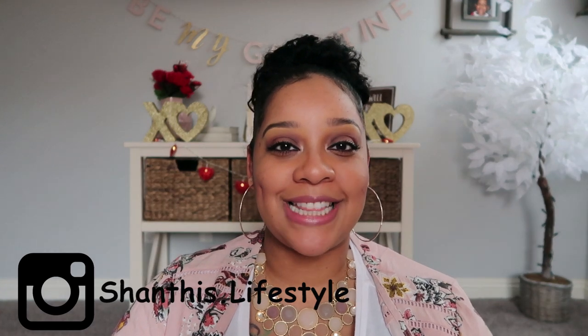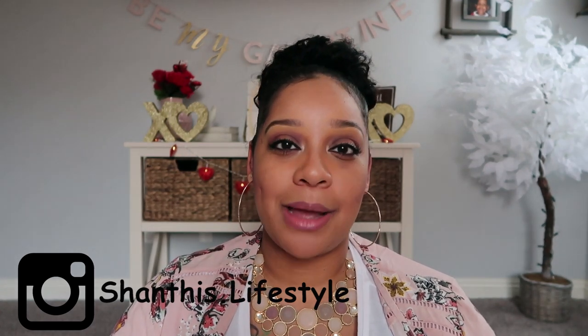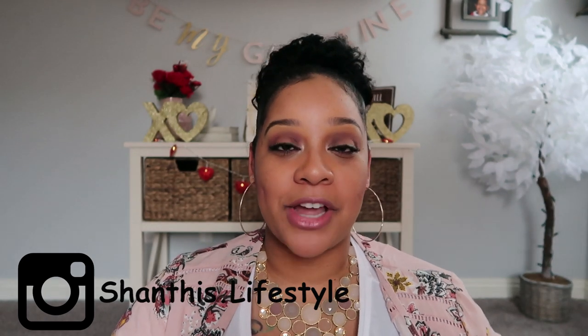Welcome back to my channel. If you're new here, my name is Shanti. Today I'm super excited because I'm doing a DIY in collaboration with my friend Amber from AmBam's Life. Please go over and check her video out once you're done watching mine. If you're coming over from Amber's channel, hey, I appreciate you stopping by and I hope you subscribe.